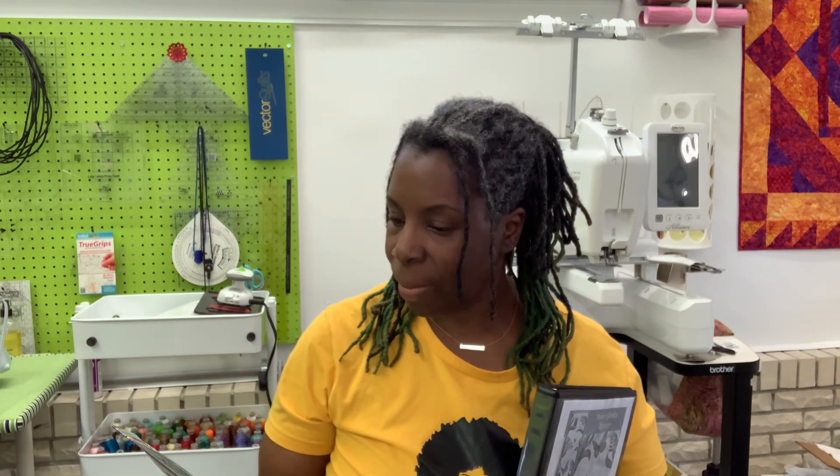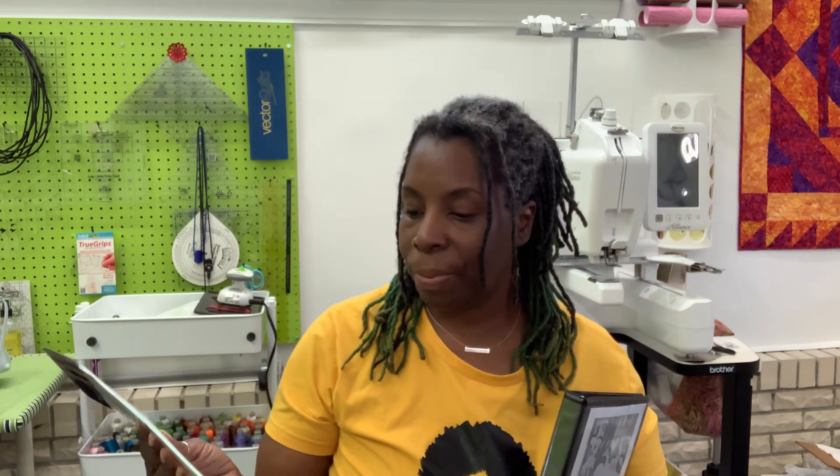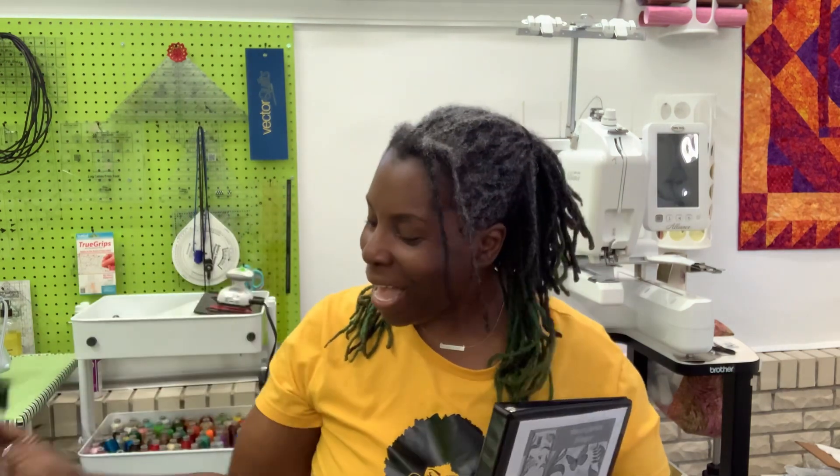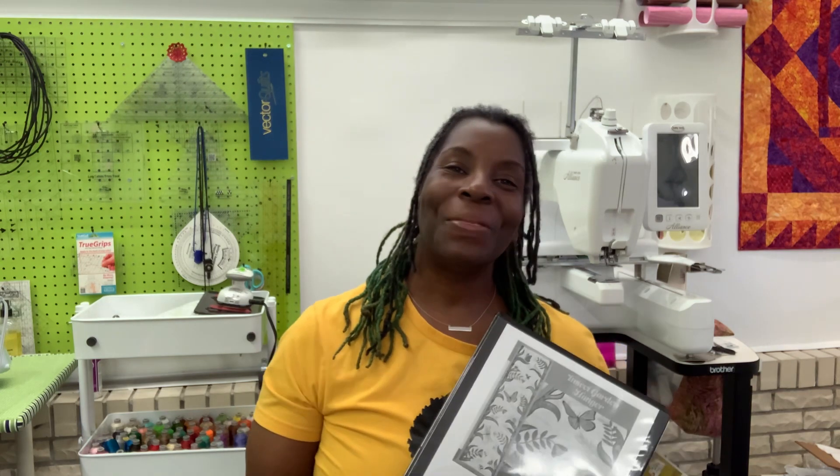I will be using Mylar on the wings — I'm not sure if I got it from Dollar Tree or Hobby Lobby. But it is iridescent, with pinks and blue hues to it. I'll be using this for the bee wings and the dragonfly wings. Oh, it's going to be so cute — I can't wait to play with it! We'll be starting this come next Monday, so go get your stuff so we can work on this together. Until next time, guys, be blessed. Bye!